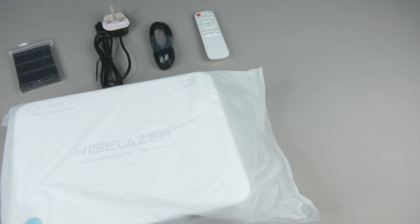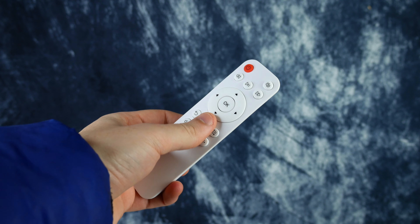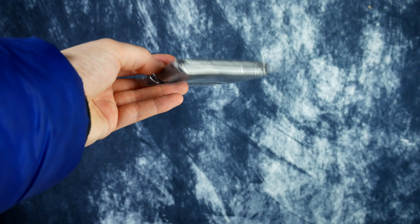In the box there's nothing too impressive. You get the projector itself, a power cable, an HDMI cable, a sleek little remote controller, and a spare dust filter.